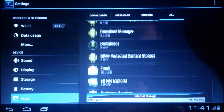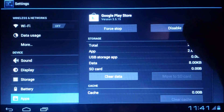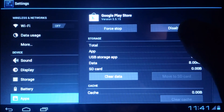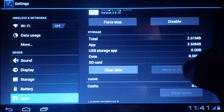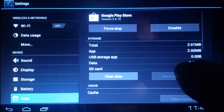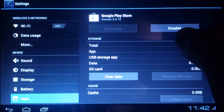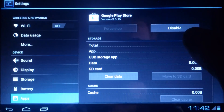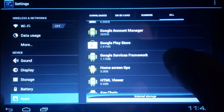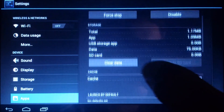This time you want to clear cache and then force stop the Google Play Store. Then go back and find Google Services Framework. Clear the data and then force stop it as well.